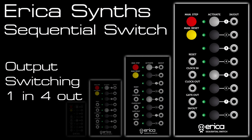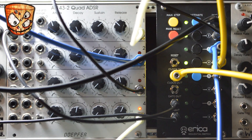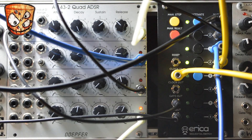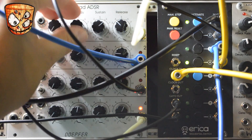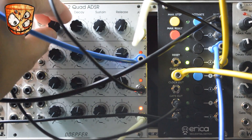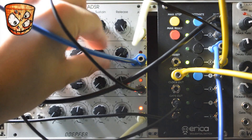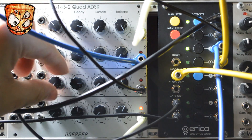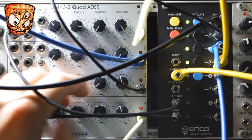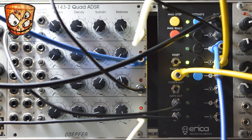Here I'm using the inputs and outputs the other way around. The single output I've been using is now acting as an input, and each step jack is now a separate output for each step. The input is just a saw wave and the outputs are going to 4 different filters. I've got the gate output going to 4 different envelopes on a Doepfer quad ADSR. These envelopes are also going to the 4 different filters: an Erica Polyvox in bandpass mode, a Frequensteiner in highpass mode, an SOB in lowpass mode, and a Borg II filter in notch mode.